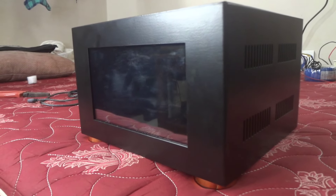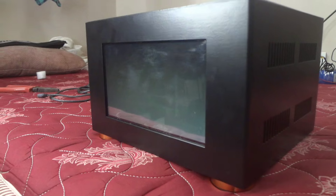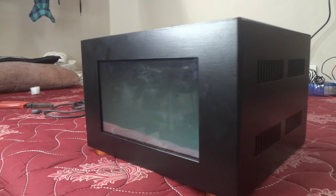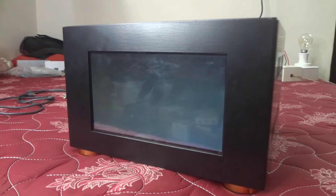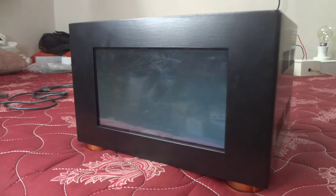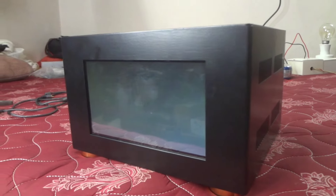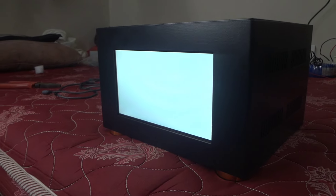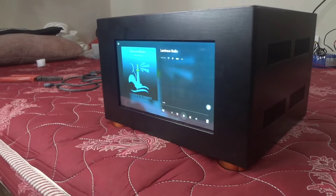We are going to show you a Raspberry Pi video. We are going to show you how to do this, and this display is a bit of a configuration.